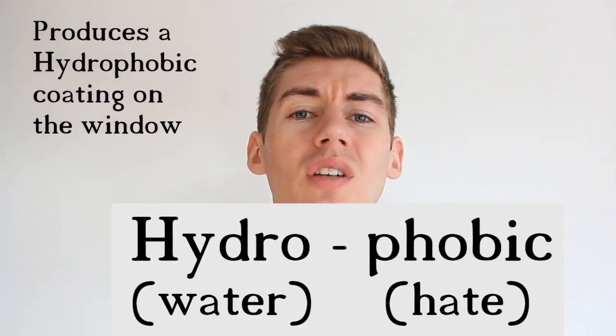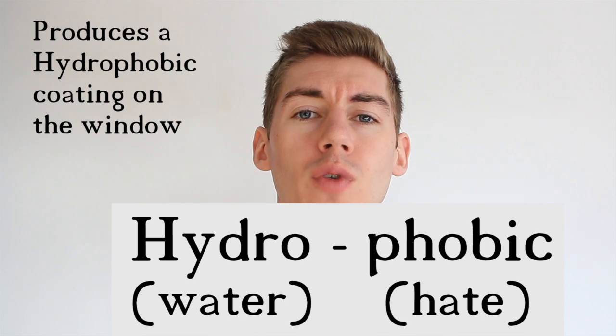How does it work? It produces a hydrophobic coating on the window. Hydrophobic — hydro meaning water, phobic meaning hate — which means when water goes on it, it beads up and runs off. So the idea is you put this on your windscreen and when it rains the water beads up, and when you drive the wind resistance blows the water off the windscreen, thus clearing it.